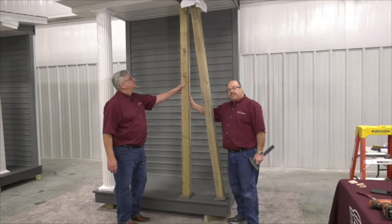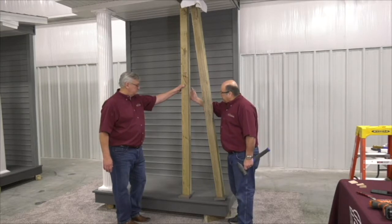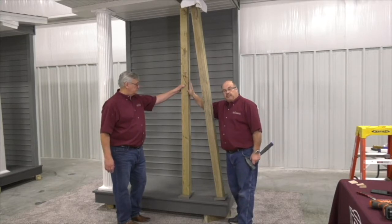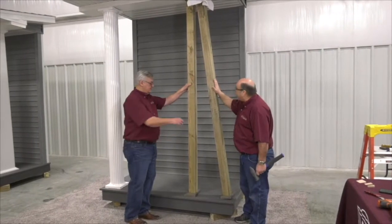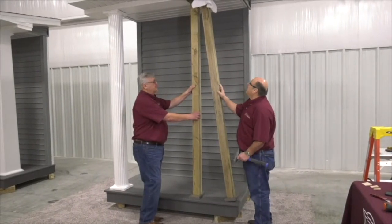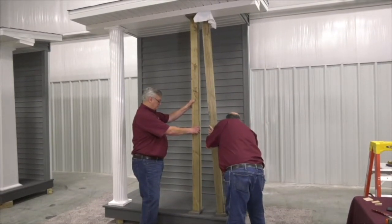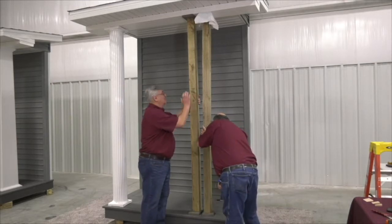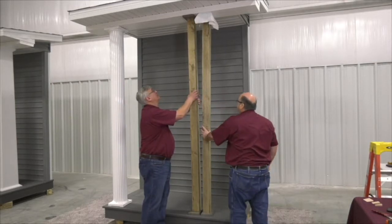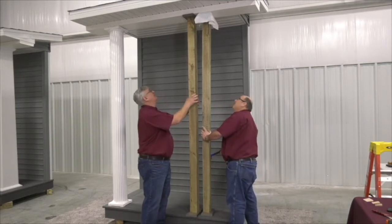Earlier in the video, I had stated to cut your stave one-eighth to one-quarter inch longer than your opening. This is the carpenter-installed temporary support post, and we now need to raise the roof. We're going to use this apparatus here, which is a little bit longer. We've protected the top with a rag, and we're going to use our mallet to simply put this into place. Now we can remove the carpenter-installed support post.